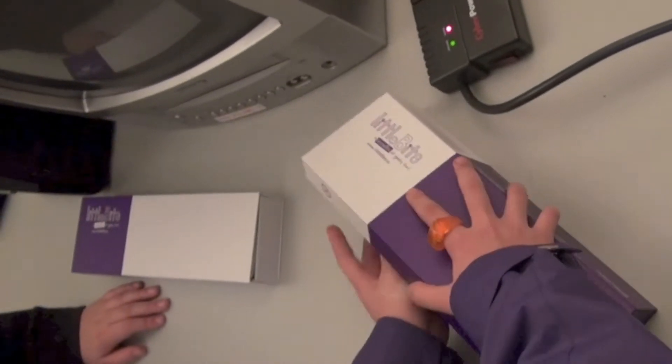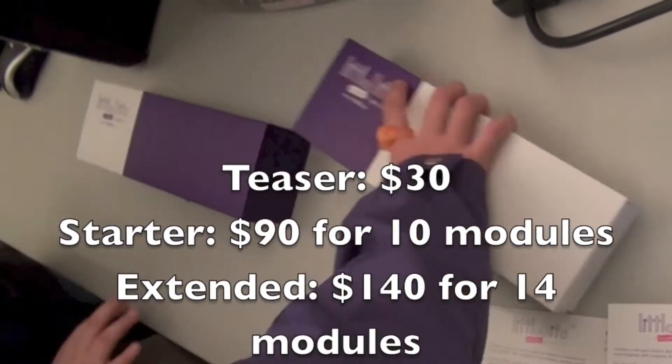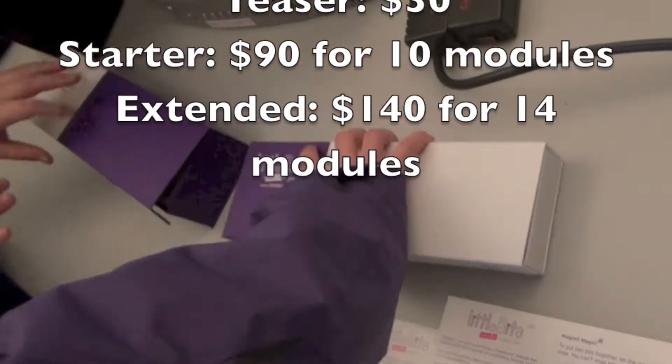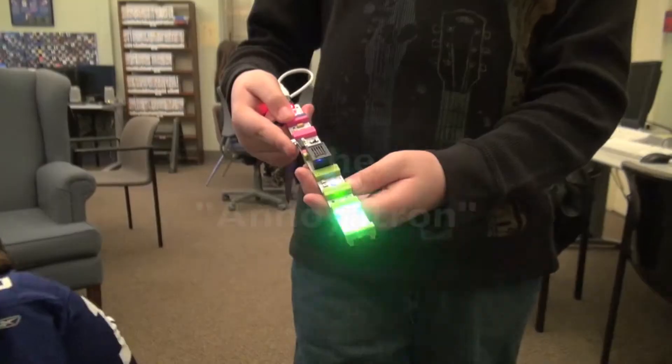Hi, I'm Warren Buckleitner, editor of Children's Technology Review, and today I'm looking at Little Bits, a snap-together circuit construction kit. Little Bits comes in three configurations: teaser, starter, and extended. What you see here are the kids playing with the starter and extended modules — roughly about $230 worth of electrical components.